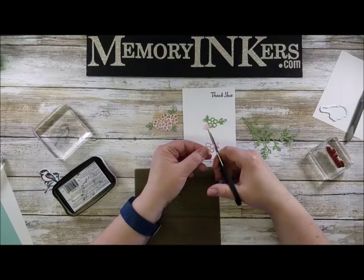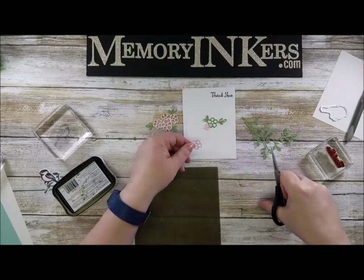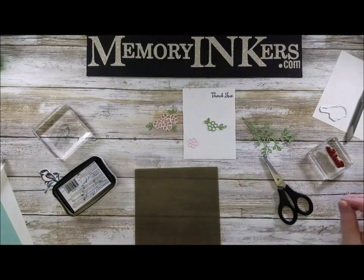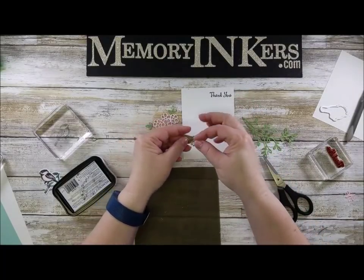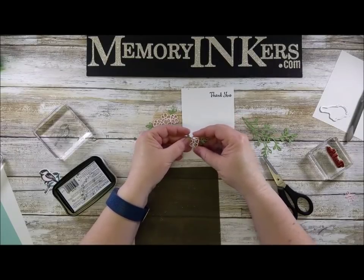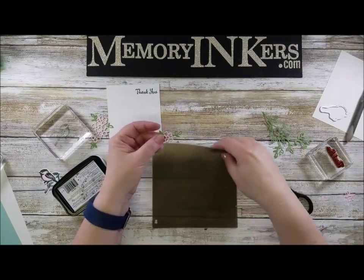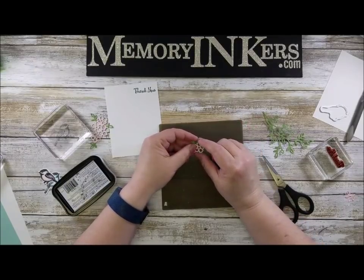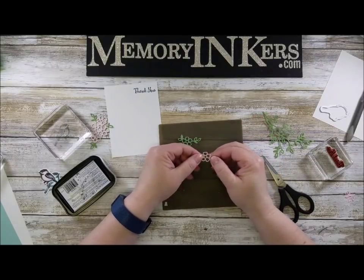I didn't — you know what, I'm 60, I have to have things right in my face sometimes. Now I'm going to lay them on top of each other so they line up. There are a couple of ways I could have done that — I could have cut it out with the awesome multi-purpose adhesive sheets, which I do love, but these are small enough that I wasn't too worried about the adhesive.